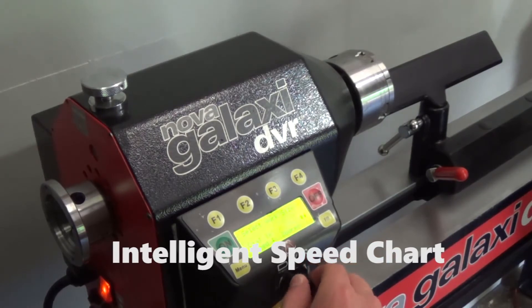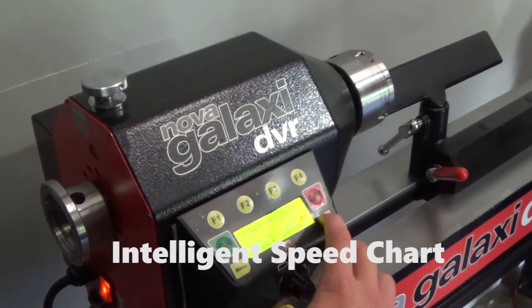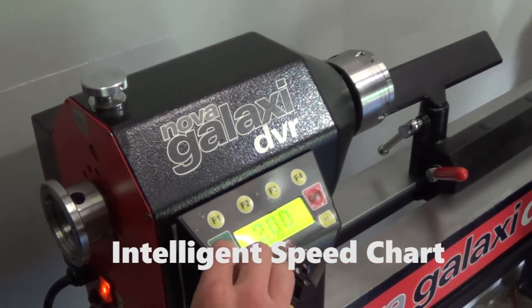The user can adjust recommended speeds by dialing in the cut type of their work project and the workpiece size. The Galaxy then recommends an appropriate speed for the provided circumstances.